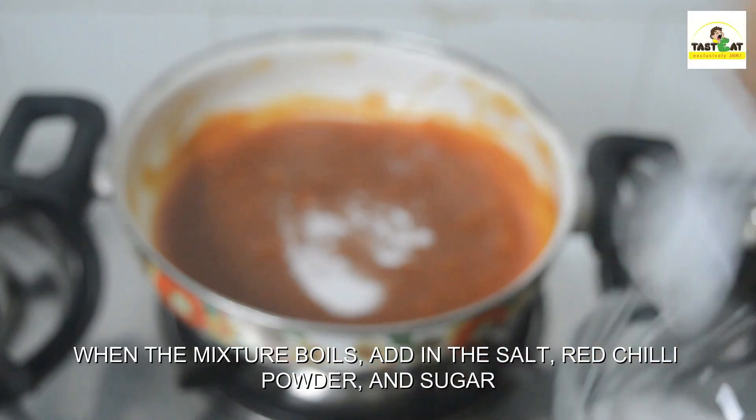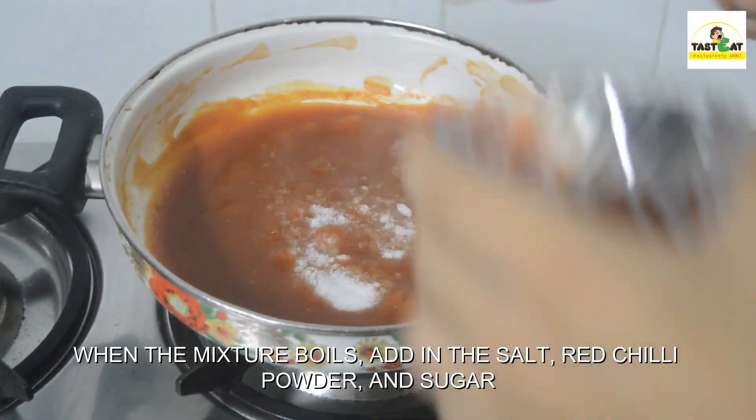When the mixture boils, add in the salt, red chili powder and sugar.